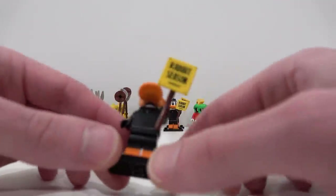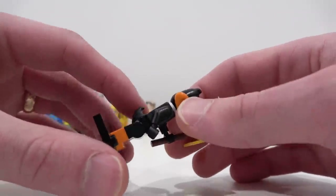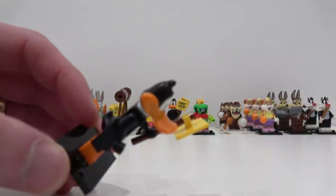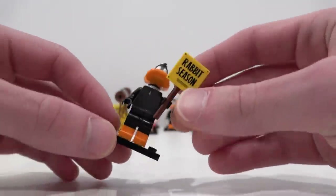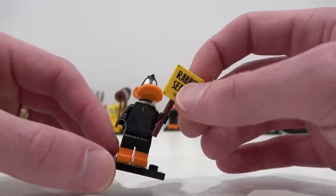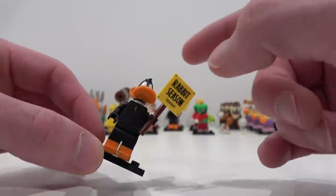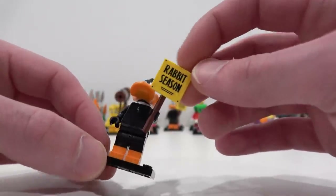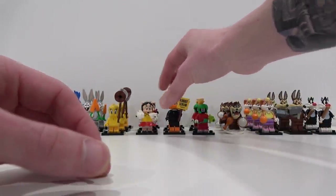Then we have Daffy Duck. Daffy Duck's got the big beak — pretty cool. He also has a little tiny tail there. I like it when they use the tail piece rather than just having a print detail. He has the rabbit season print piece as well, which is pretty cool. You can find this little square element fairly easily in the bag. Also his beak is pretty identifiable, but the little tile piece with the clip on the back is very easily found when going through the bags.